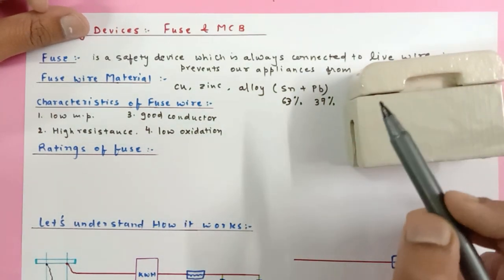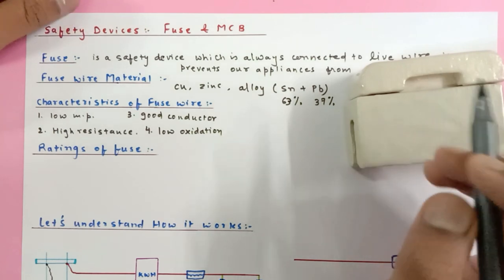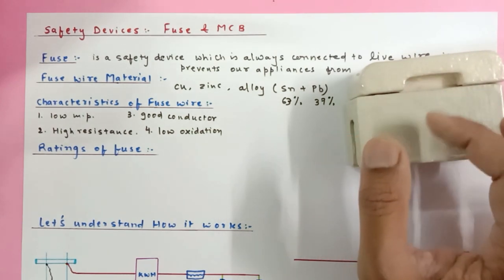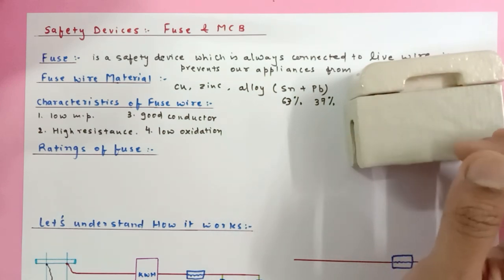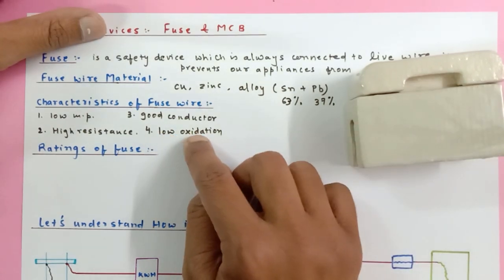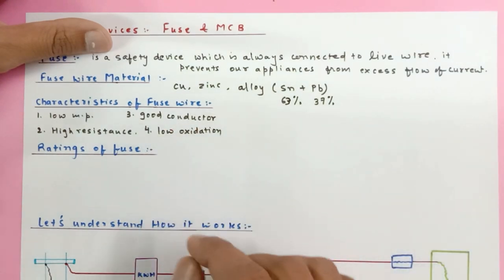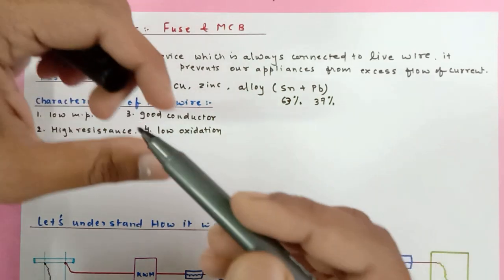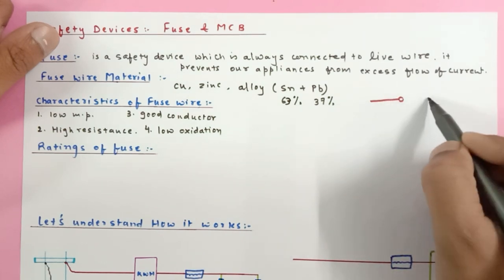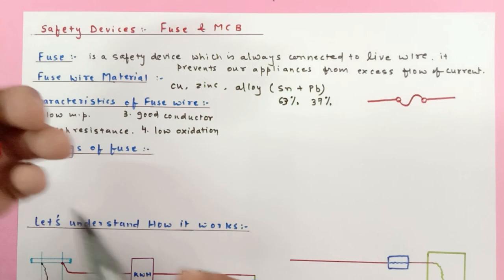Low oxidation power means the fuse should not combine with oxygen. There are gaps inside the fuse holder, so air and moisture are available in small quantities. If the fuse wire oxidizes — reacts with oxygen and moisture — salt or oxide deposits may form, disturbing the melting point. So it should have low oxidation capacity. Now, the symbol for the fuse is drawn like this on the live wire.